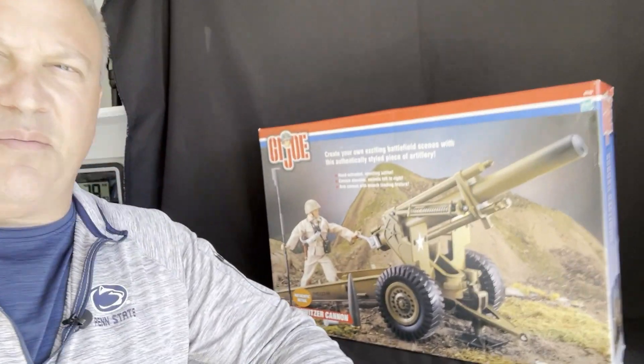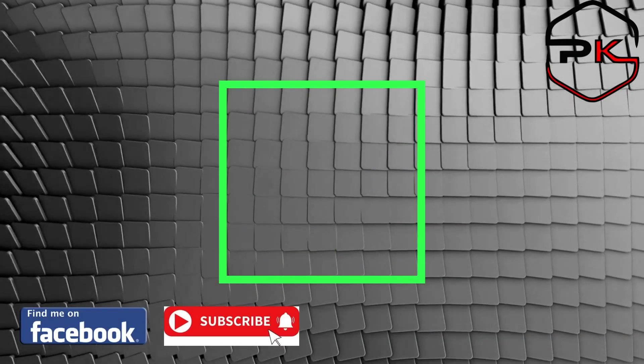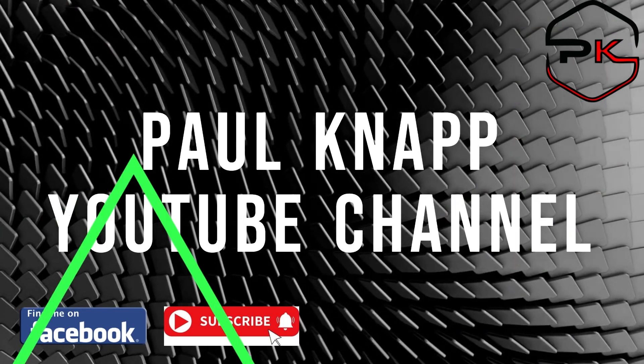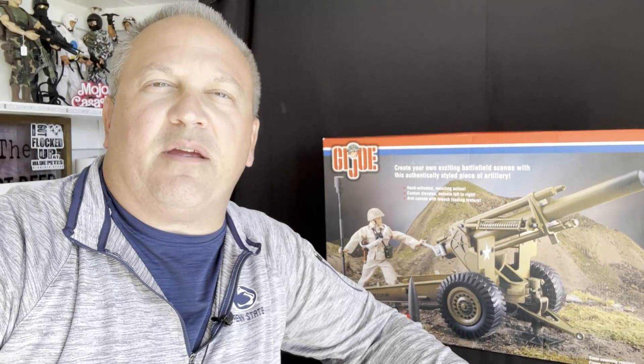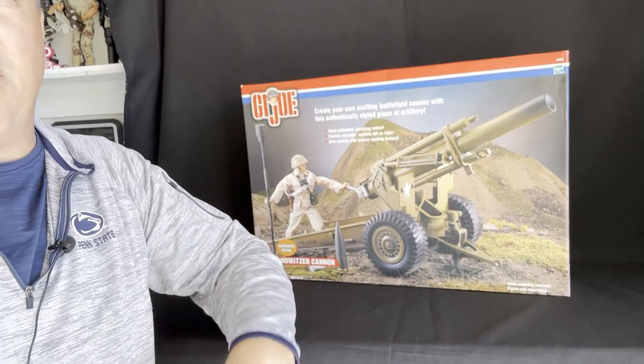Hey guys, feels like a perfect day in the man cave to build this beast. Stick around. Hello everybody and welcome back to my channel. This is Paul Knapp coming to you once again from the man cave, and I think it's time that we put this beast together.